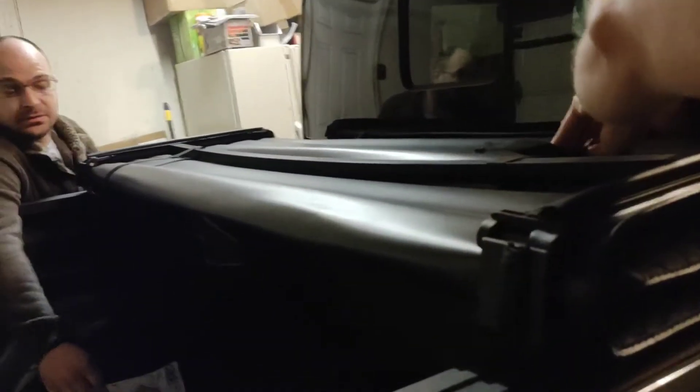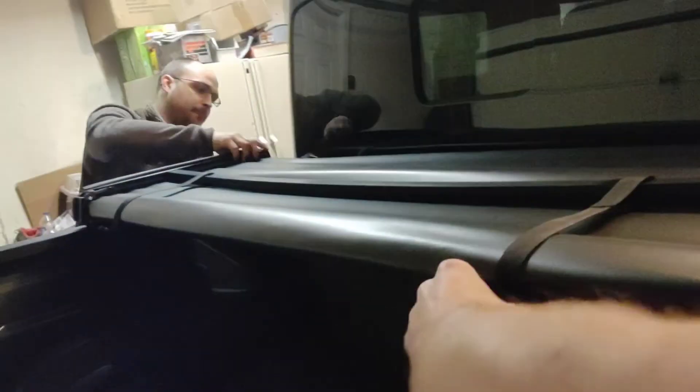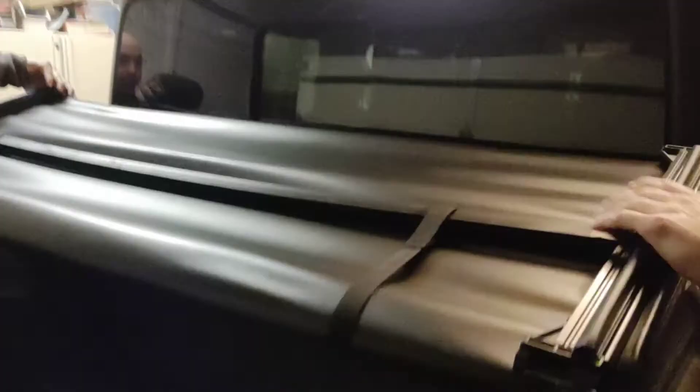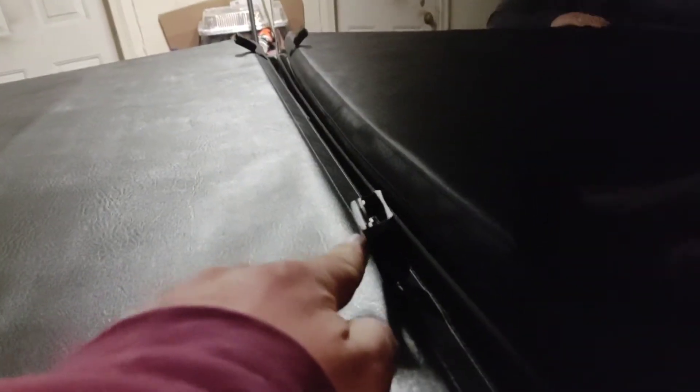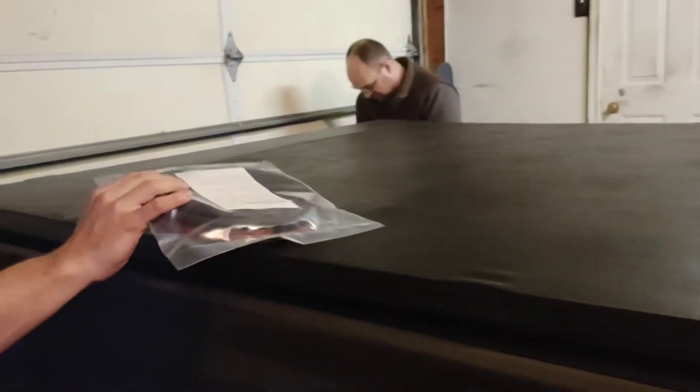Alright guys, so the first thing they want you to do is literally set the assembled tri-fold bed cover on there — they want you to put it up there by the cab and literally start folding it in. That looks really nice. You'll notice that the straps here are in the position that goes towards the front of the cab. Lay that out.